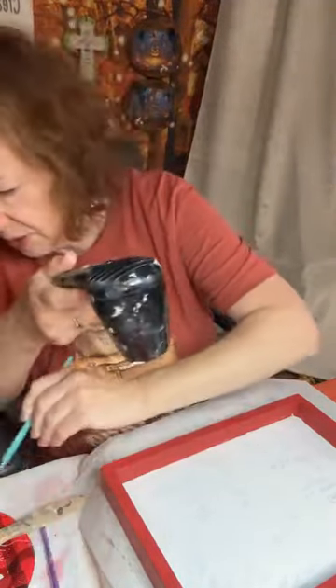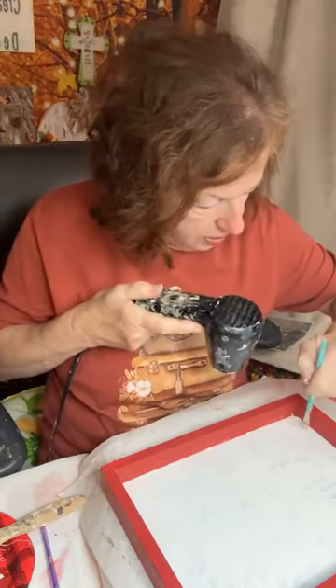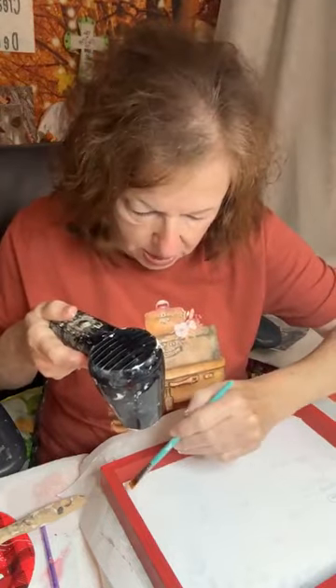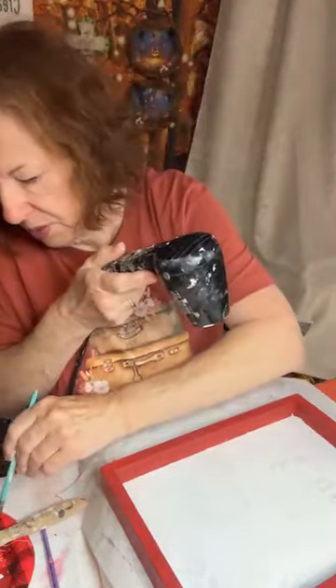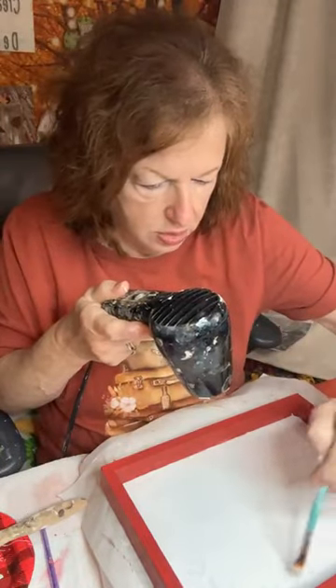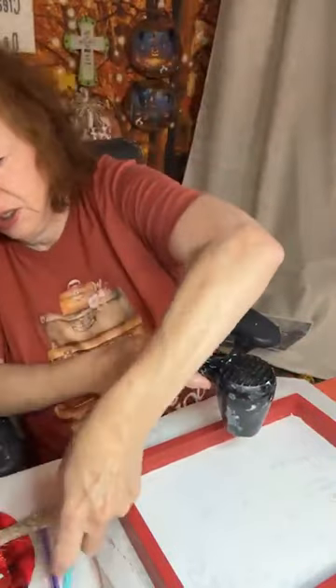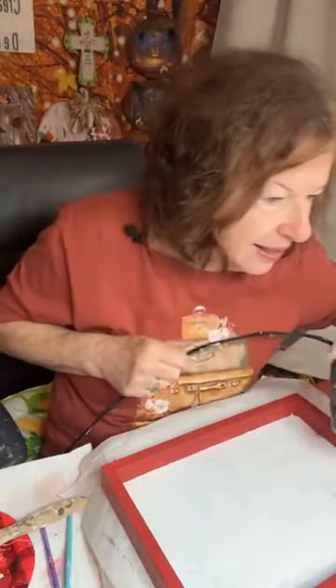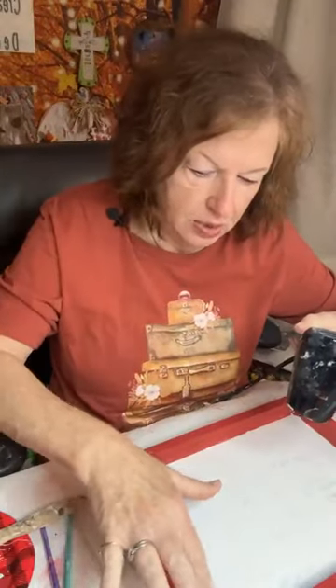I'm going to put a little bit right in here — that will help those edges, just a little bit of extra paint right in there. I think it's going to cover it up without a problem. Isn't that a pretty red? It's called Candy Apple. If y'all don't know Miss Tracy — you see Tracy when she does her lives — she is the sweetest, sweetest lady. She's always trying to help other people and do things that are different for us to share with you.